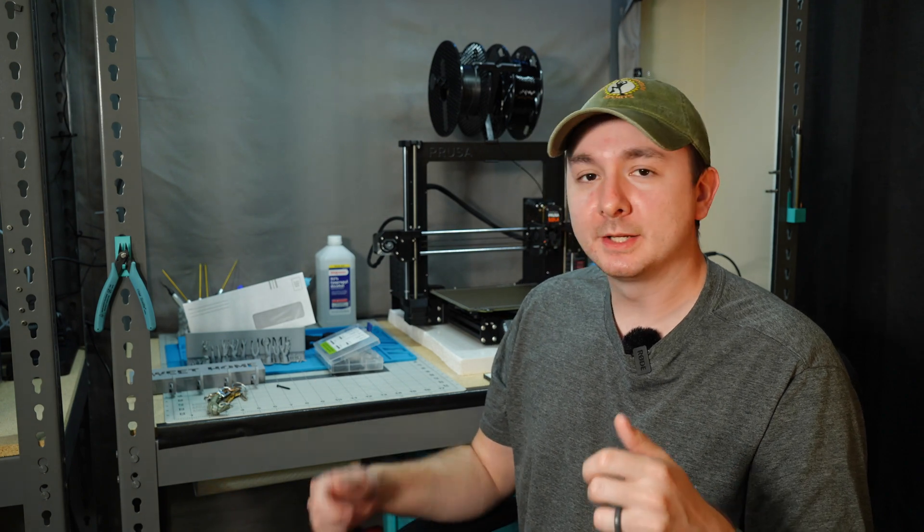Let me know what you guys think. If you can think of a better way to do this, leave it in the comments. If you learned something, leave a like, and remember subscribing keeps your prints buttery smooth. I'll see you in the next one.